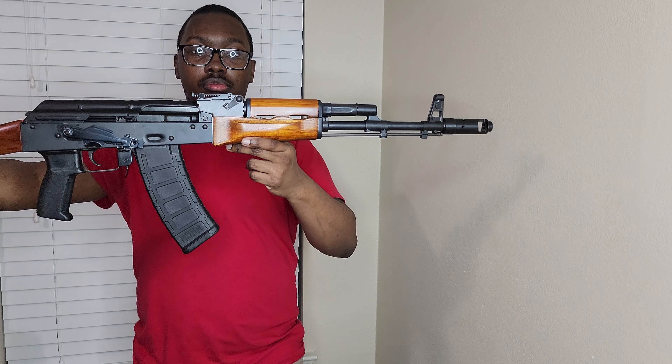I'll probably throw a sling on here, an optic, and like I said y'all know what magazines I'm gonna put on this bad boy. So this is part of the AK family — you have the RPK, I know I got that, and then you have the AK-74 which is like the diet version of the AK.